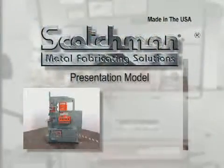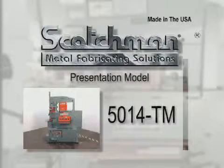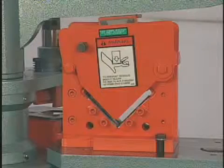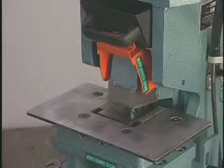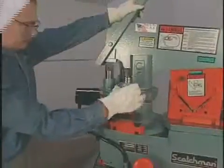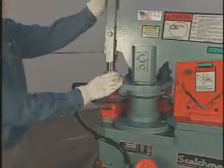In this presentation, we will be demonstrating the 5014TM, a 50 ton three station turret machine with a four inch angle shear, 14 inch plate shear, and a two and a half by three by five sixteenth inch rectangle notcher as standard equipment. The three station turret allows the operator to change between the three installed tools in seconds.